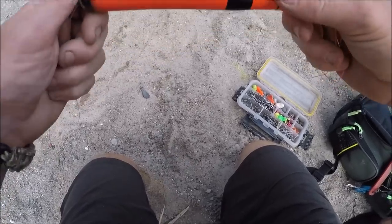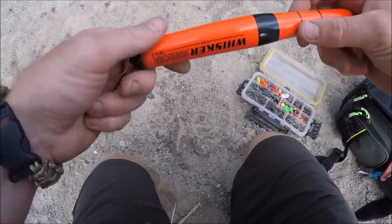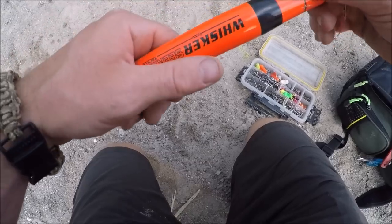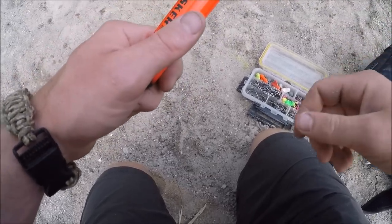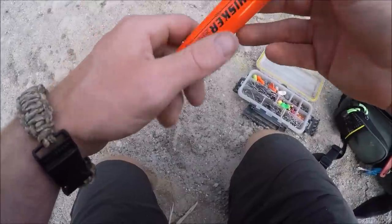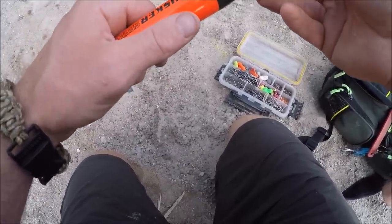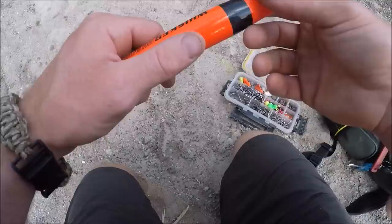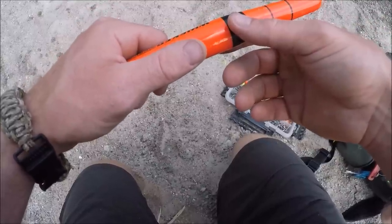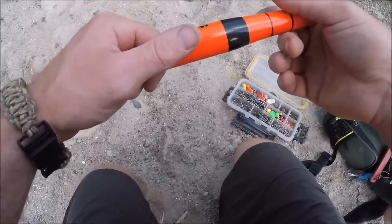Whisker Seeker makes a lighted bobber that works really slick for this — it's called the LED Night Striker. It's battery powered and the battery lasts forever, so you don't have to worry about glow sticks. You don't necessarily need to see your bobber; you can just turn your bait clicker on. But I like the lighted bobber so I can make sure this thing doesn't tangle up my other lines.